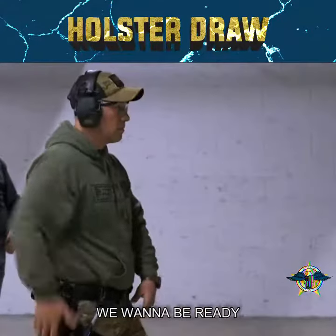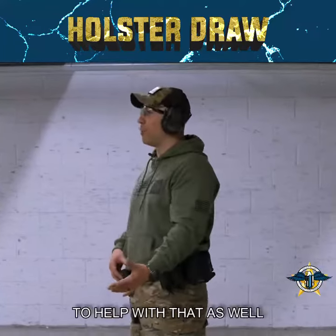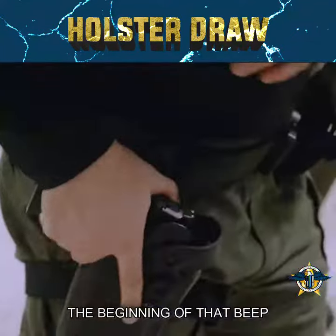Holster draw — we want to be ready at all times. We want to use the timer to help with that as well. We want to react to the beginning of that beep, not the end.